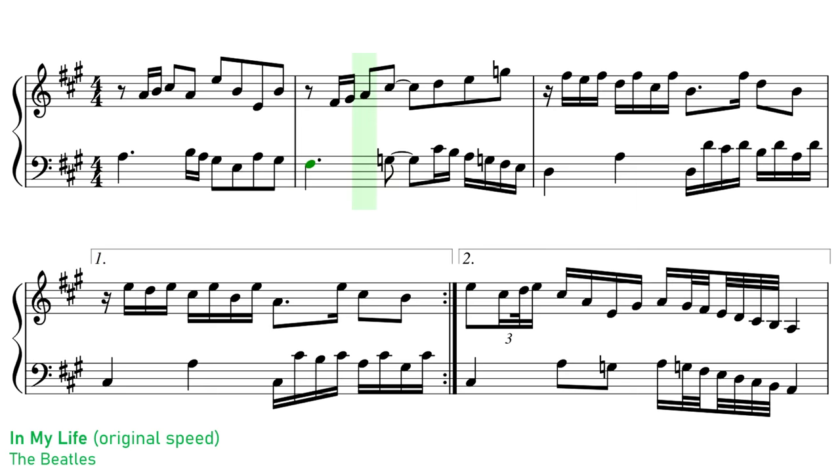And then when you bring the tape back up to normal speed, the octaves come back again and the speed comes back again, and it sounds rather like a harpsichord. We did this while the Beatles were absent, and I played it to John when he came back, and he was knocked out. He said, 'That's gear. That's great. Fantastic. We'll keep it in.'